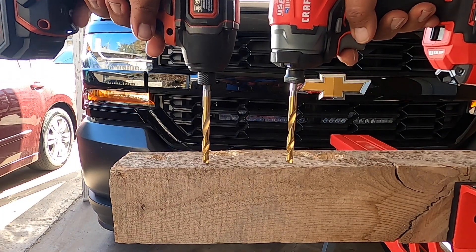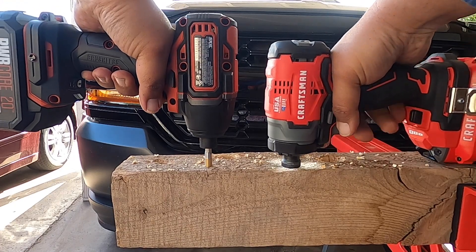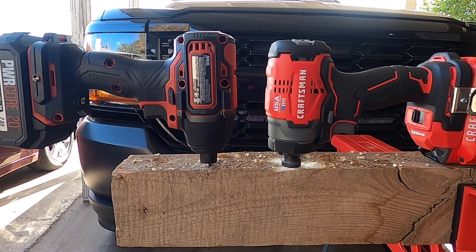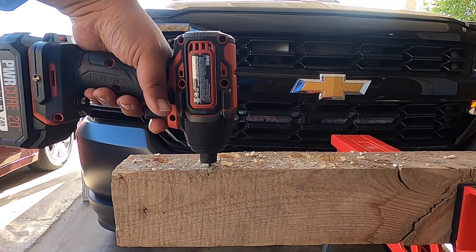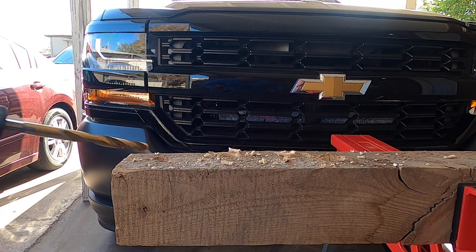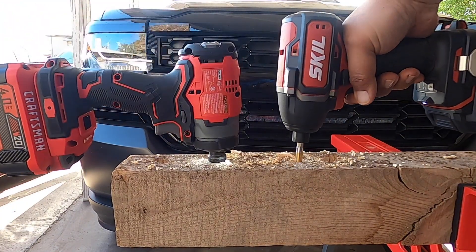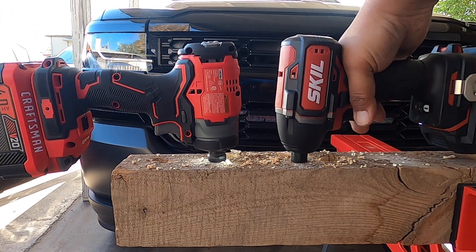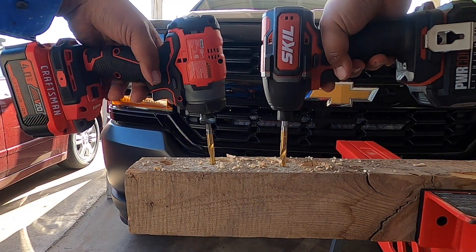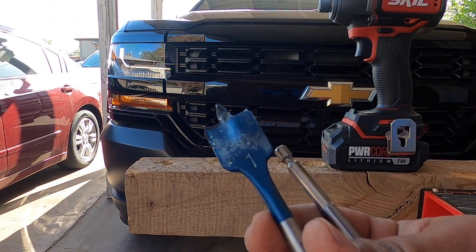First test — one, two, three, go. After the first run, switching hands to account for hand strength differences. One, two, three, go again. There you have it — the Craftsman is the winner of the first test.